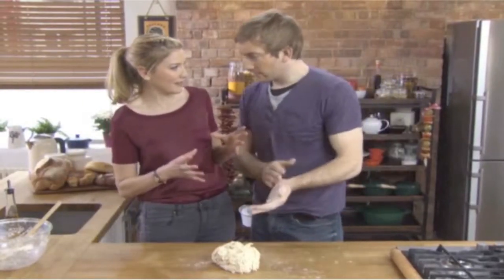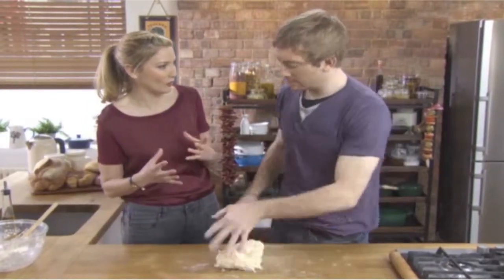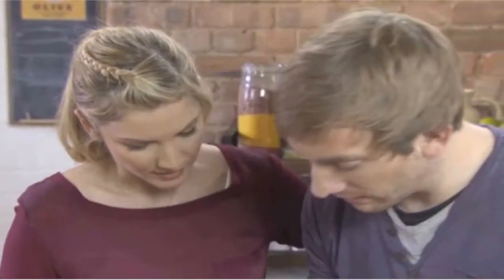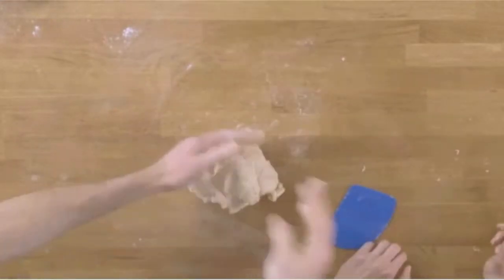People are quite terrified of making bread or making dough, thinking there is a technique they don't know. This is my basic kneading technique — all I'm doing is using the ball of my hand, really stretching the dough, pushing it away and pulling it back, with a little quarter turn each time.